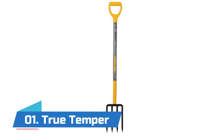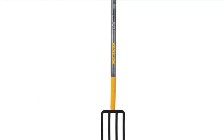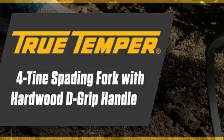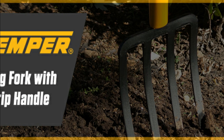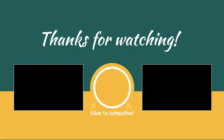Number one: True Temper. It features four diamond-pointed steel tines for easy soil penetration, a poly D-grip for added leverage and control, and a 30-inch hardwood handle for strength and durability. The forged spading fork head with four forged diamond-point steel tines can break up even the toughest soil and clay.